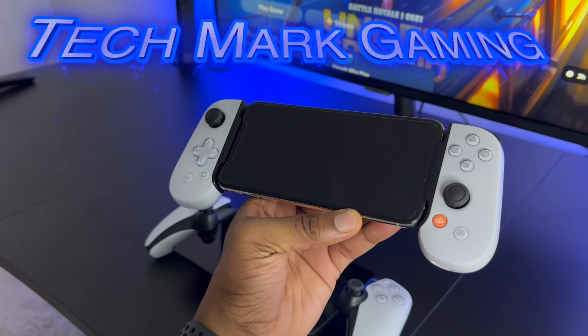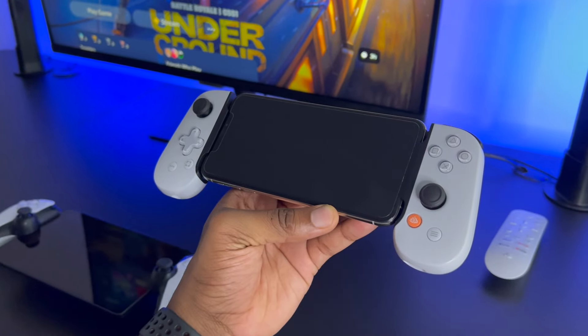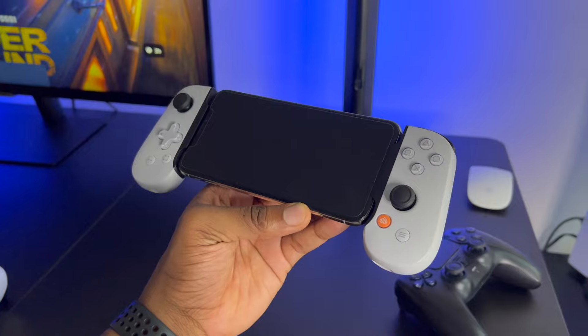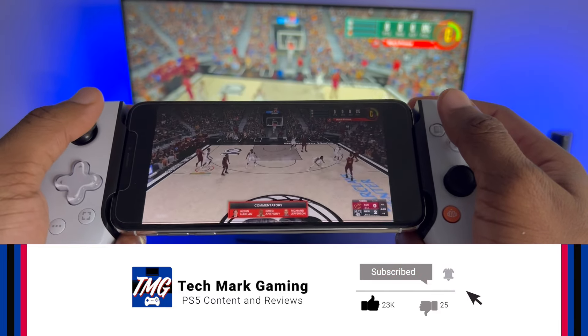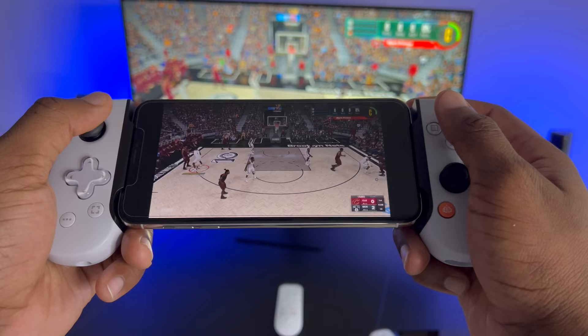Hey everybody, welcome to Techmark Gaming. In today's video, I'm going to be reviewing the PlayStation Backbone and how it performs in 2024. I'm solely going to focus on remote play since I use this Backbone only for remote play. Before I get into the review, be sure to like, comment, and subscribe to Techmark Gaming so I can be recommended to more gamers like yourself. Let's go ahead and get into the review.